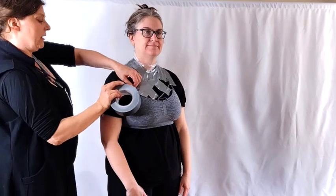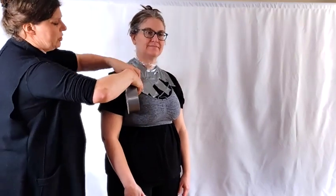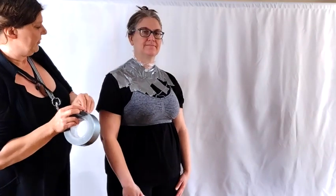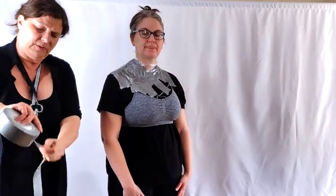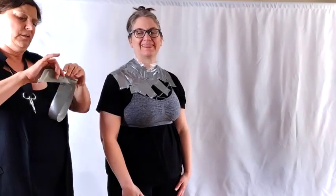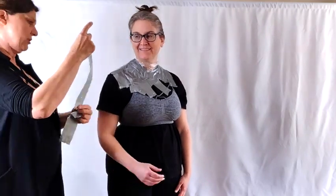Now I'm just going to start laying it in in areas. You want to do it as smoothly as you can, but don't get too worried about it. You also don't need to do huge chunks — it's better to do smaller pieces more frequently, because tape sticks so much better to itself than it does to almost anything else. Using big pieces will add time and frustration to your process.